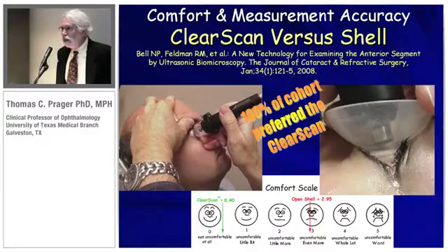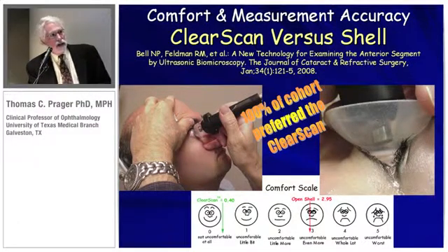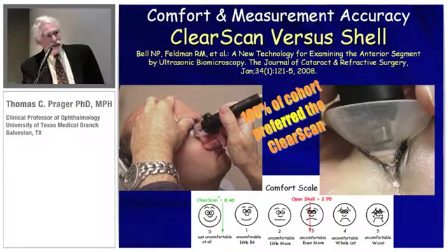One of the main benefits of using the ClearScan is comfort. In a comparison study done a few years ago, with random presentation of the shell and gel technique versus the ClearScan, 100% of the cohort preferred the ClearScan — the average score was in the comfortable range — whereas with the open shell, it was deemed very uncomfortable by almost all the patients.